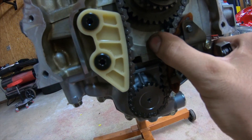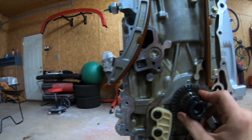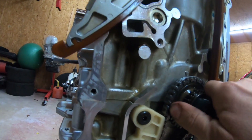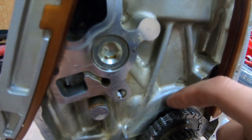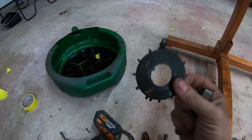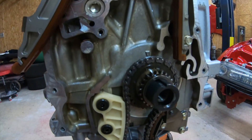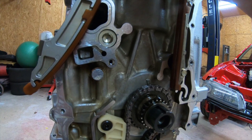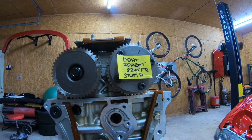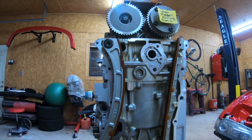Now we need to put the timing in. This piece has a little spot that goes in the block, so we spin it, seat it, put the chain on and center it — should be golden from there. I put a reminder note because on the last build I forgot to torque it at 82 foot-pounds.